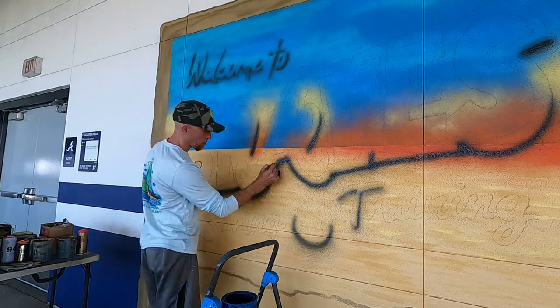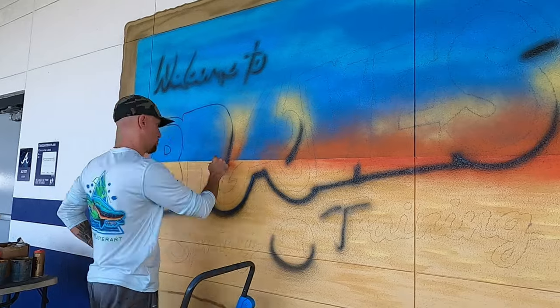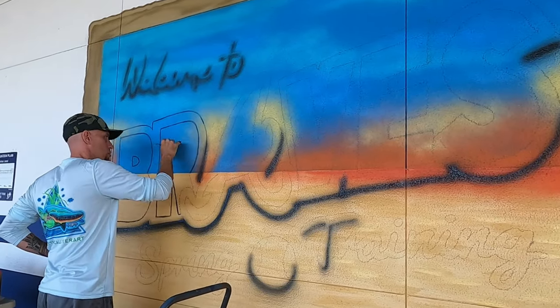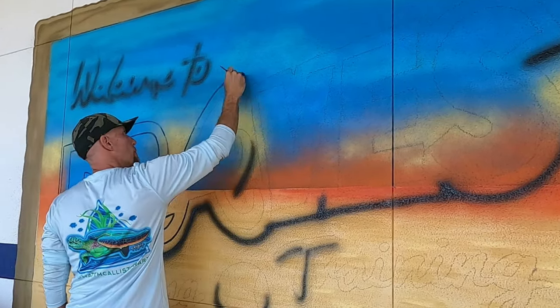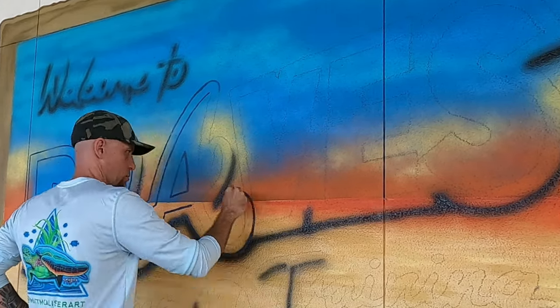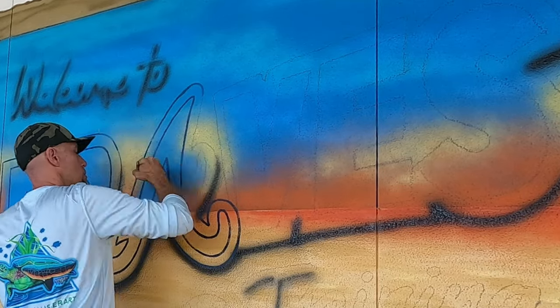I move on to the lettering using a transparent black Montana spray can — it's a more artistic mural spray paint for graffiti and similar work. Being transparent, it doesn't go down super thick and opaque; it allows you to see through the black and see whatever's behind it, so it acts like a true shadow. Then I go in with black paint and a small thin brush to go over my chalk lines and make them more visible, and wipe off any excess chalk lines with a wet rag.